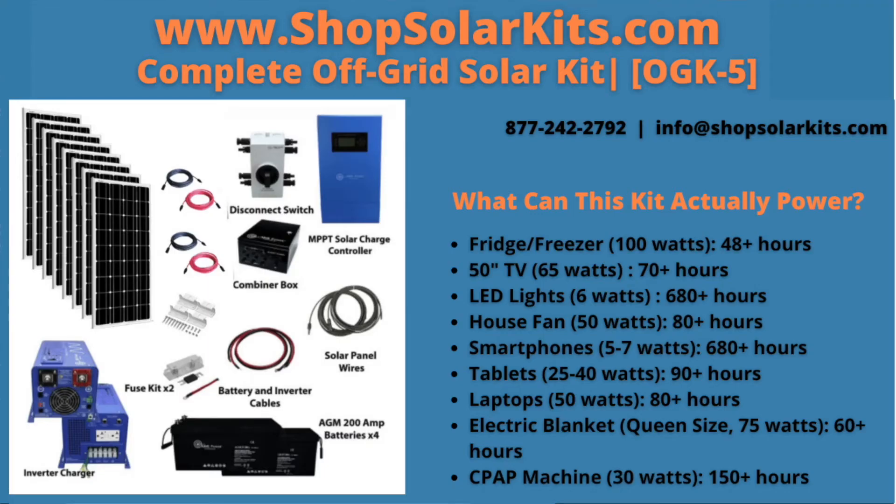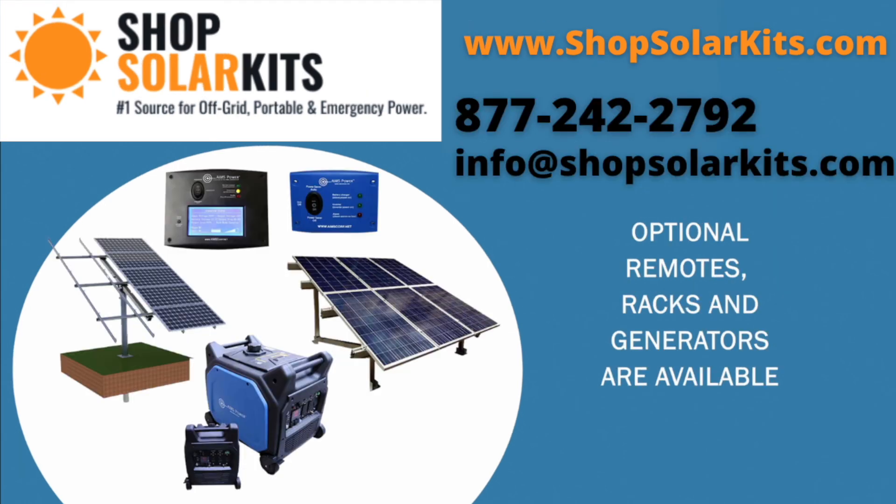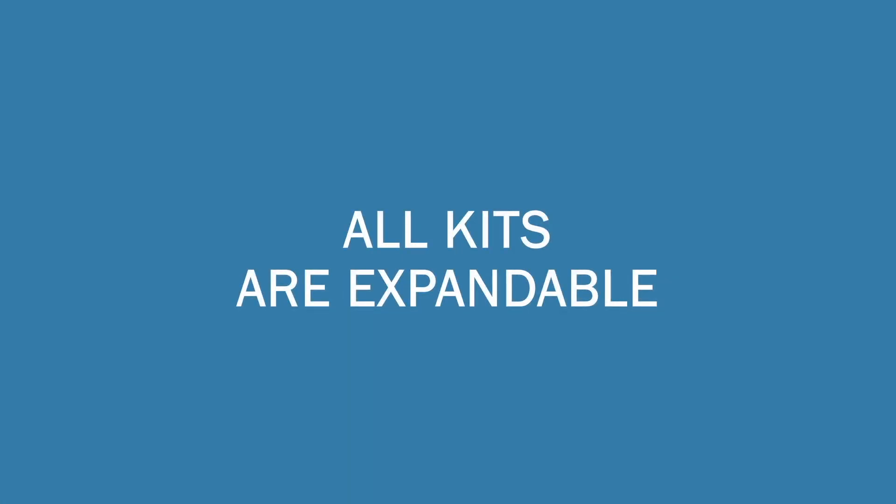To complete this all-in-one off-grid solar kit, we have included all wires, cables, and fuses for a complete solution. Optional remotes, solar racks, and generators are available and are nice add-ons for your solar kit. All kits are expandable.